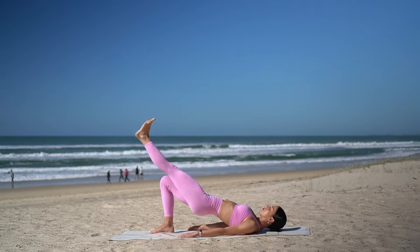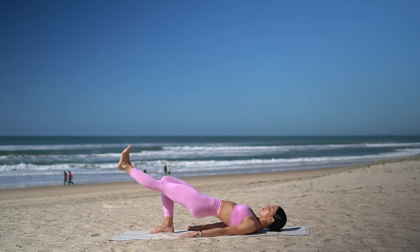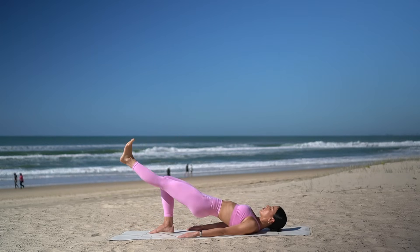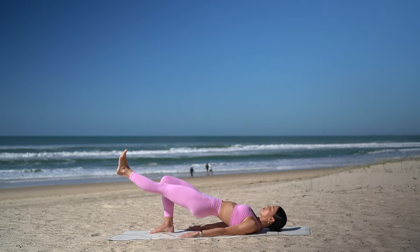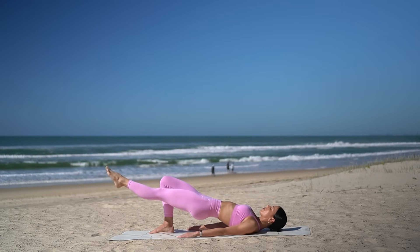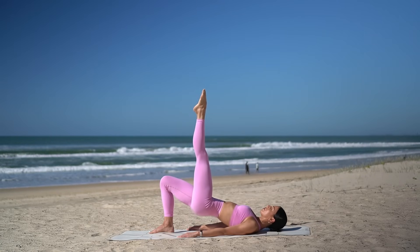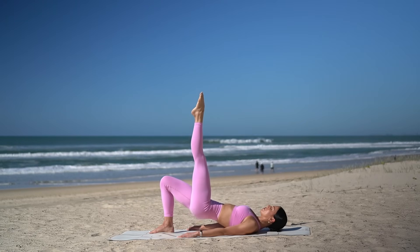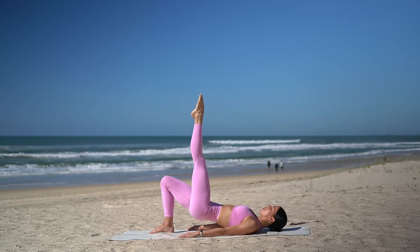So inhale, lower. Exhale, lift. Let's do four more. Wherever you are, make sure that your hips are lifted and you're really squeezing your glutes. Two more. And on this last one, hold your leg lifted. Let's take eight pulses — up and up. Just six more, five, four, three, two and one.